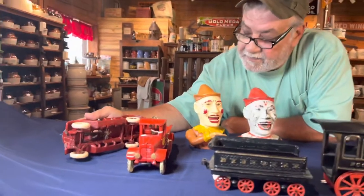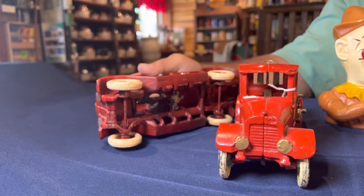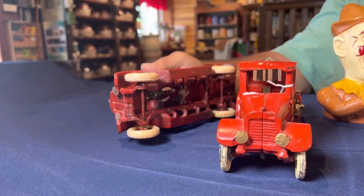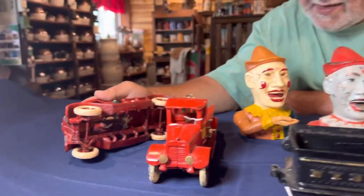The thing about this reproduction is that if you look on the inside, these slip through USA customs. It says 'Arcade Toy Company,' however it does not say 'Made in the USA.'